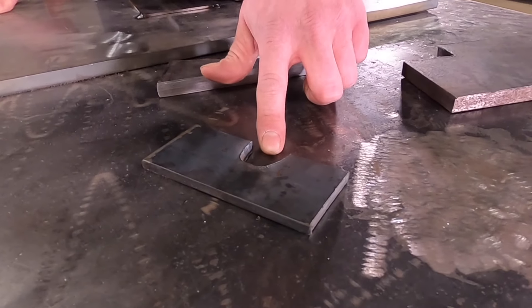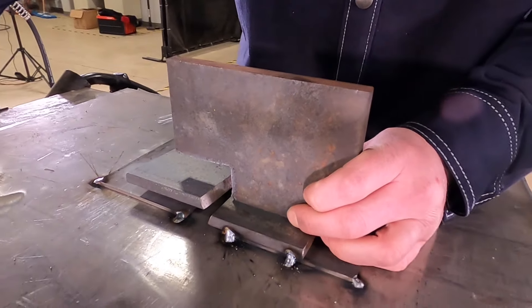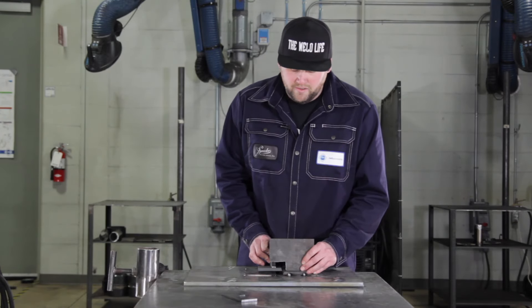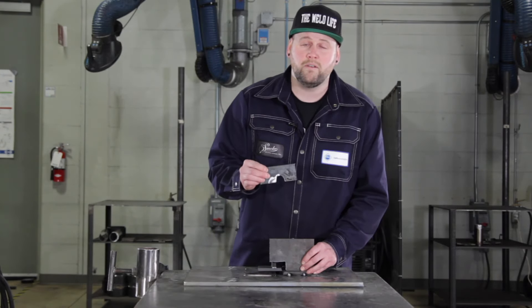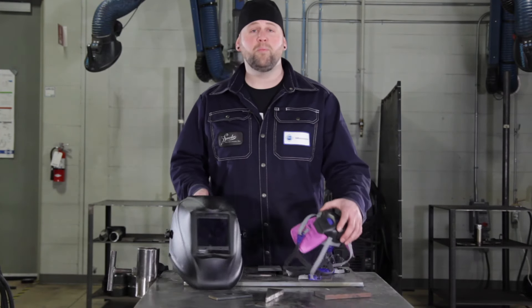What we're going to be doing is taking our dog and tacking it to our low side. We're going to take our wedge and drive it in to bring the high side down. Once we've got everything fit up, we'll put our brace on and weld it. Before you get started, make sure you put on your PPE.